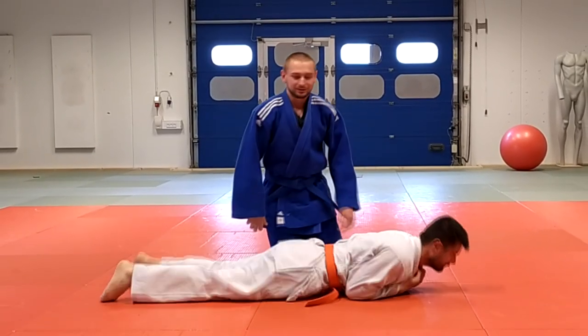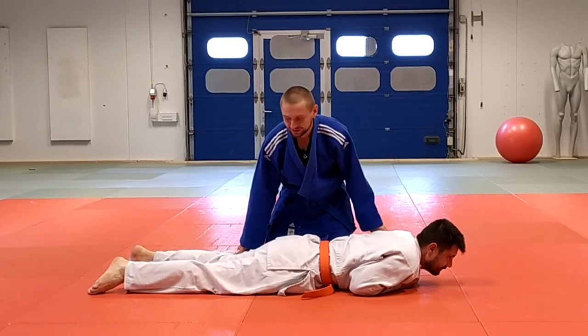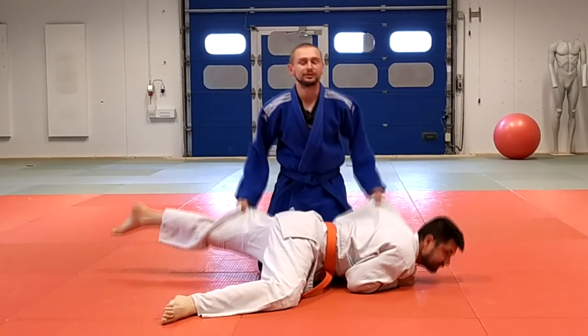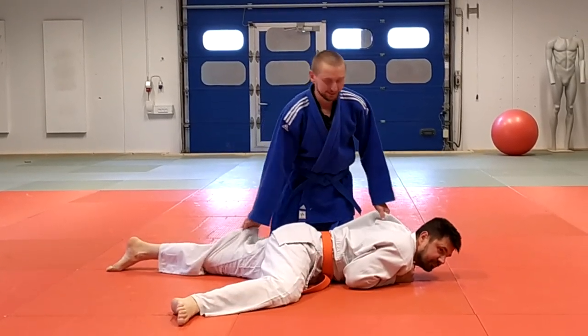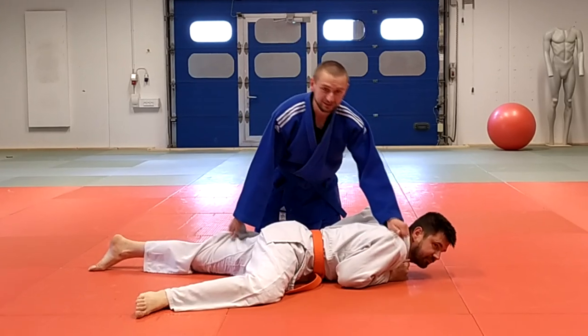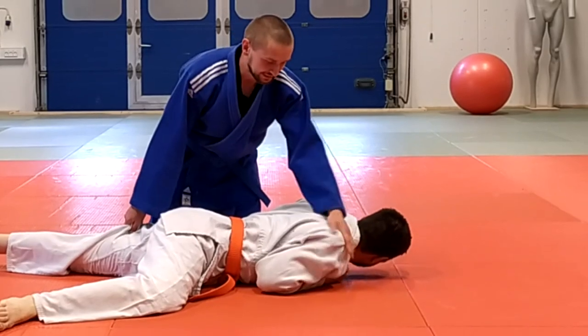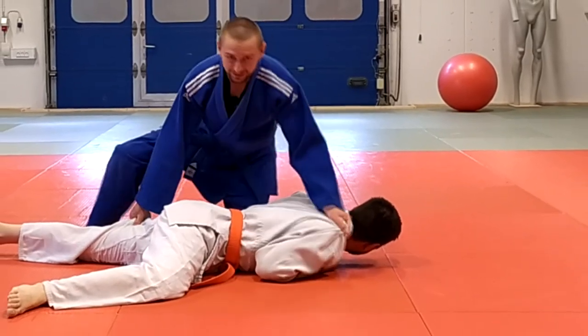The normal reaction is that they're going to try to stop you with their leg, so now it's difficult to do it. In this moment, when he tries to stop me, I grab his second shoulder and try to pin him down to make him heavy on that side.